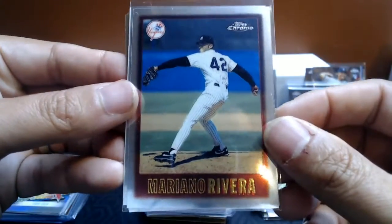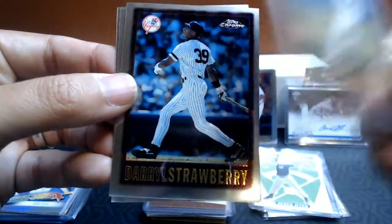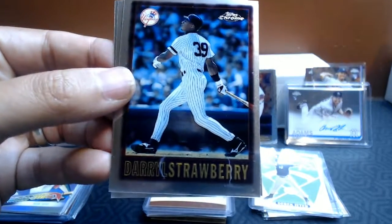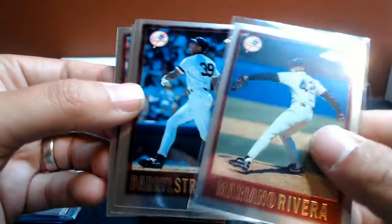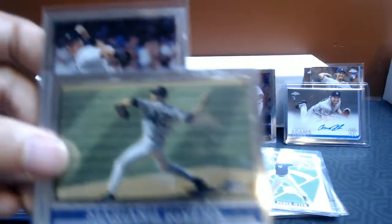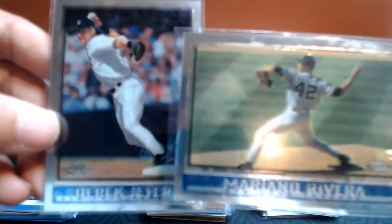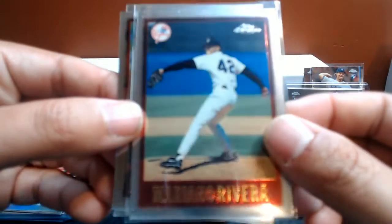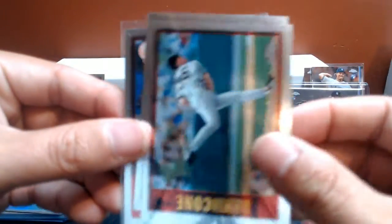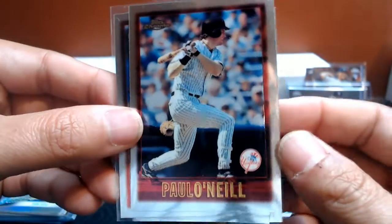These are 98 Topps Chrome — that's right, these were the bricks that I got. So these are 98 Topps Chrome. The 97 was in much better shape. Mariana Rivera, no issues there. Daryl Strawberry, David Cohn — I just pulled out the Yankees that I had. Paul O'Neill.